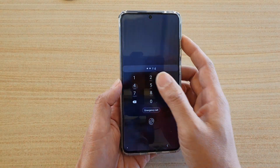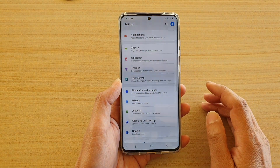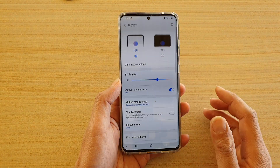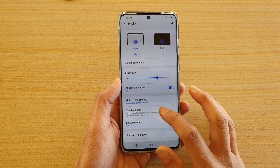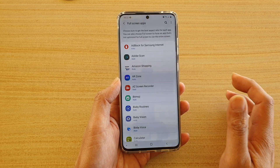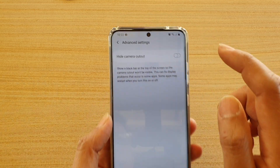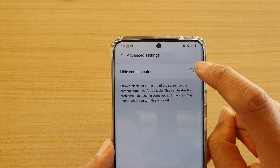I'm going to go into my home screen and swipe down at the top and tap on the Settings icon. Then I'm going to tap on Display, go down and tap on Full Screen Apps, then tap on the menu key at the top, tap on Advanced Settings, and here I will enable Hide Camera Cutout.